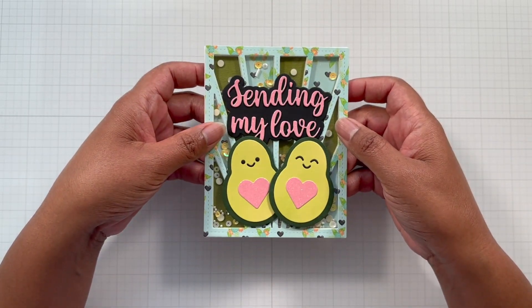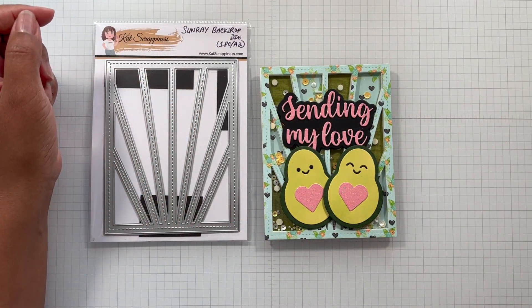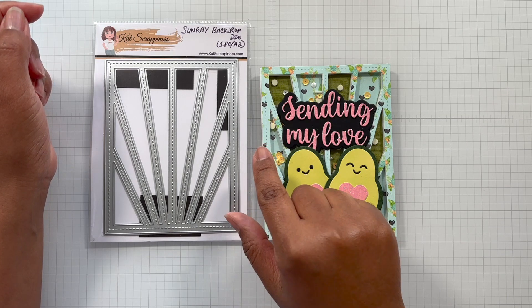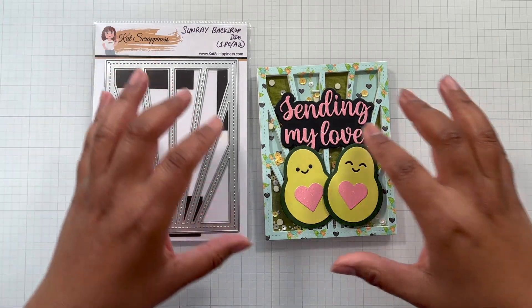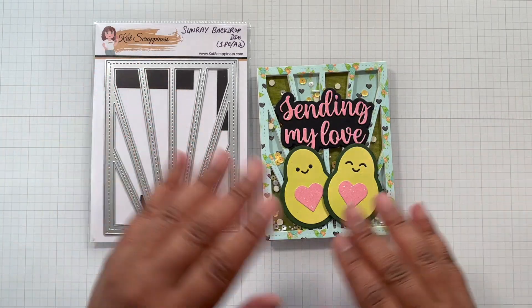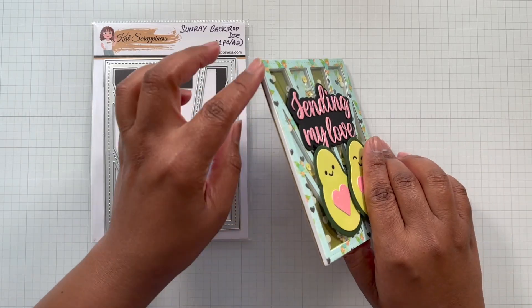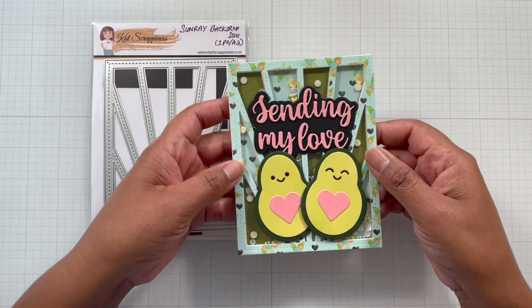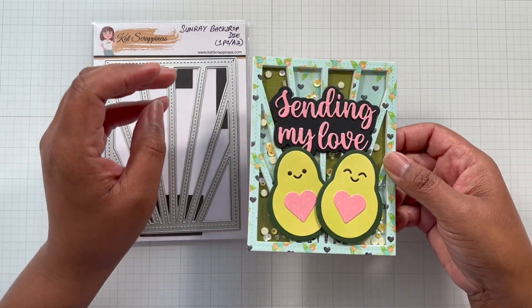This card front is the Sunray Backdrop Die — this is an A2 card front, meaning it is exactly four and a quarter inches wide and five and a half inches tall. It is edge to edge A2 right out of the gate. You can use it flat as one layer or you can pop it up with some foam and make it three-dimensional, like I did here with the shaky bits.